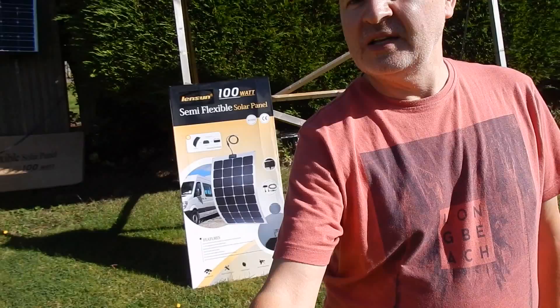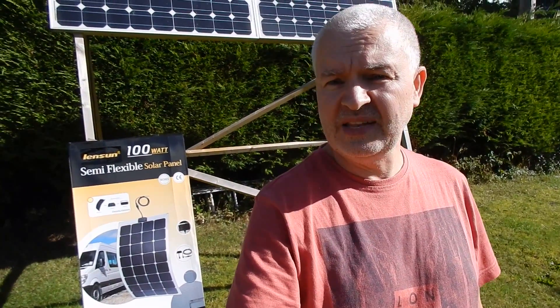Good morning all. Today I'm looking at solar panels, and in particular a 100 watt solar panel — but it's not one of these big framed ones. It's actually a 100 watt semi-flexible solar panel, and this has been supplied by Lensun, so thanks very much to Lensun.